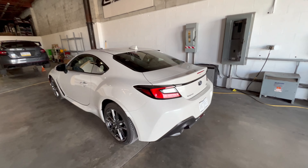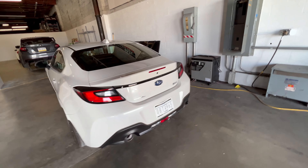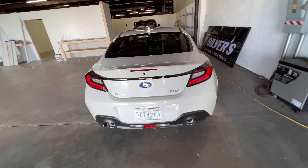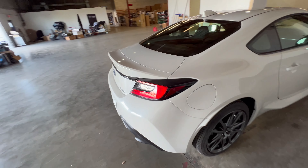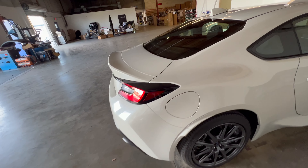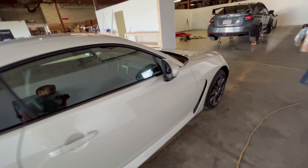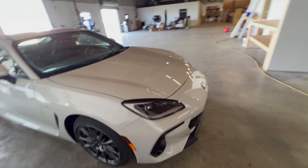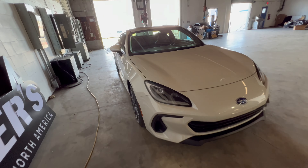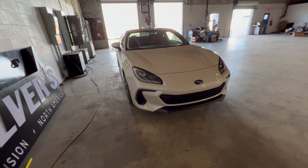White is an awesome color to do — gloss black, matte black accents, 3D carbon. And there are really a lot of places to put some overlays on this guy. I did have an FRS right when they first came out, and that's kind of how I got into the car industry.